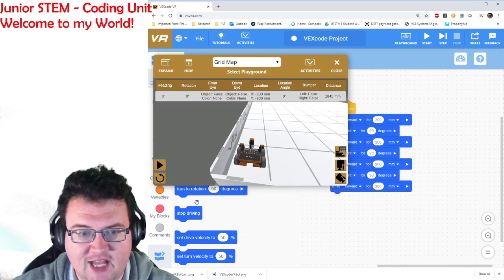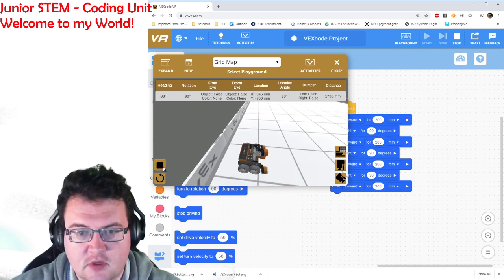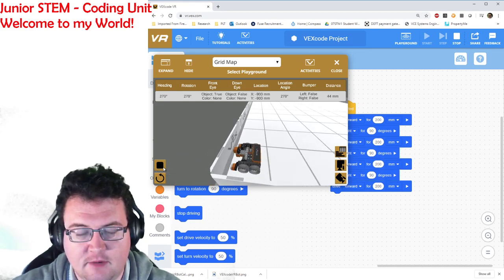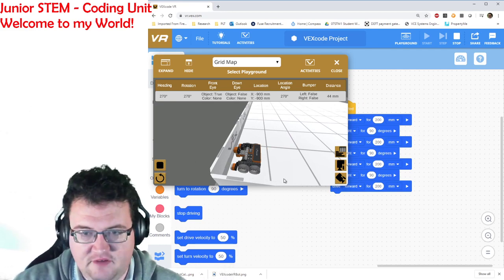So if I press play on my code, let's see what it does. It's driven forward for 200 millimeters, turned 90 degrees, and it comes back to where we started. Now it's facing the wrong way but we can certainly fix that.